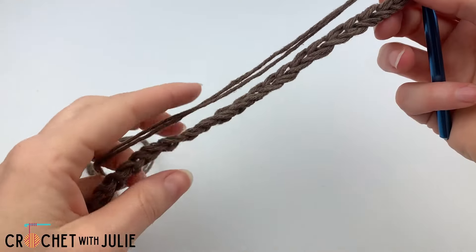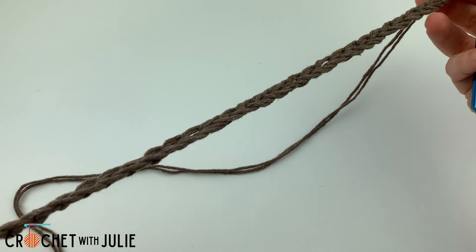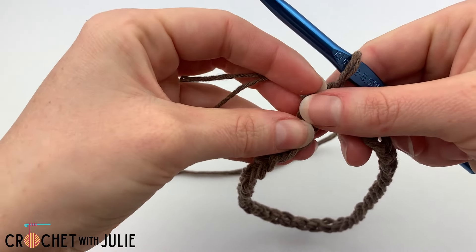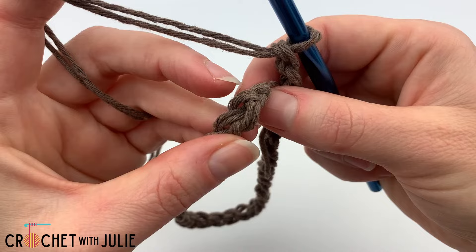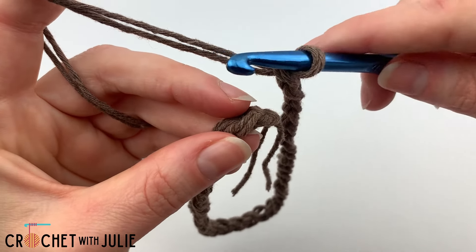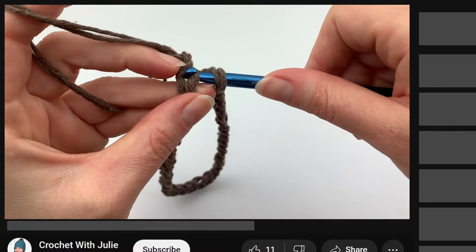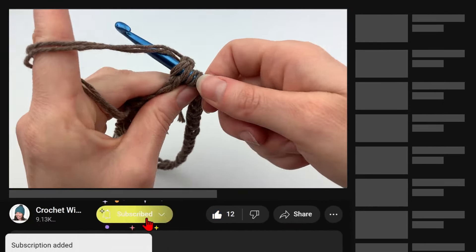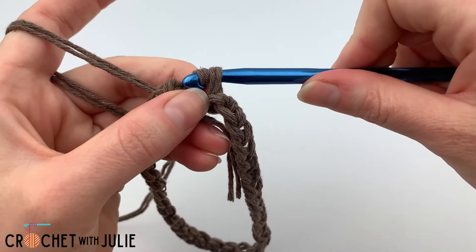Once you have your 36 chains in place, make sure you don't have any kinks or turns in it and we are going to fold our chains to create a ring. From here we want to be working in our very first chain and we are going to slide our crochet hook up underneath both loops of our chain, then yarn over and pull through all of our loops for a slip stitch.